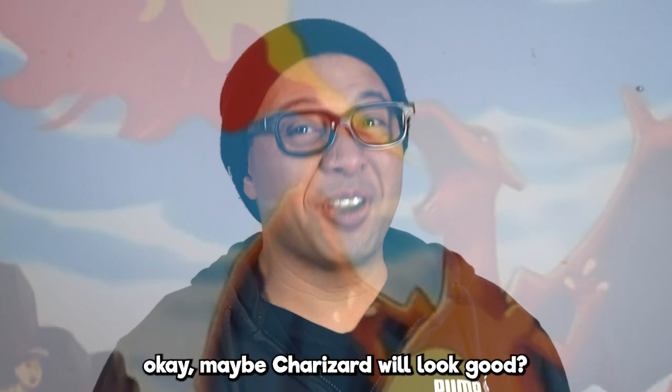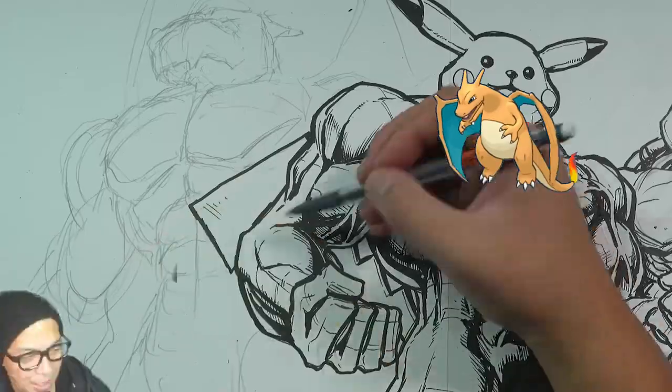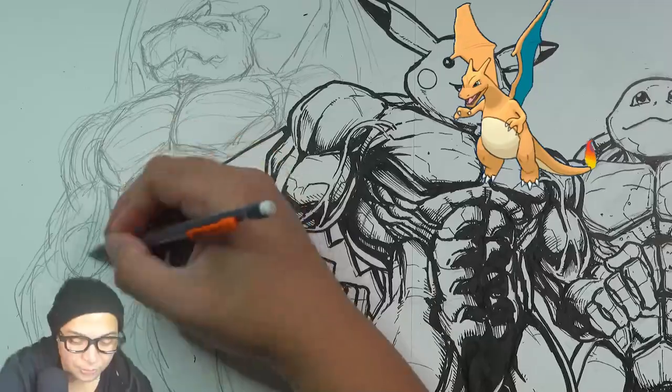Okay, maybe Charizard will look good. Charizard? Charizard?